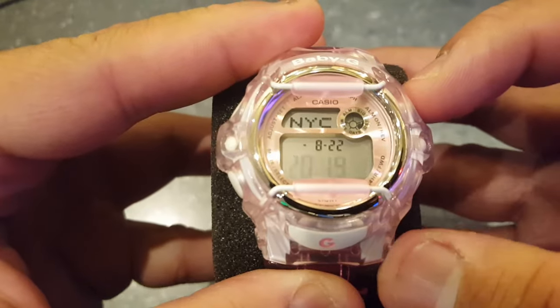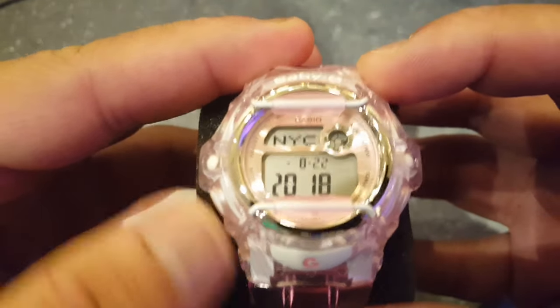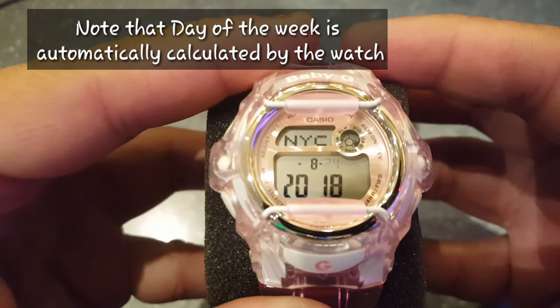After clicking the mode button, you can choose the year. Clicking the mode button again, you can choose the month and the date. Once you are done with your settings,